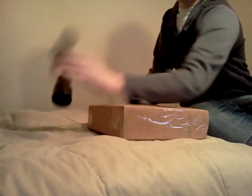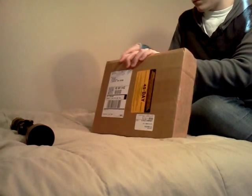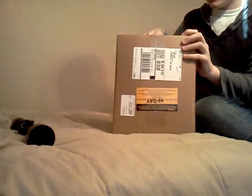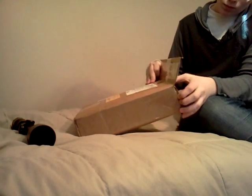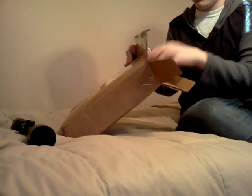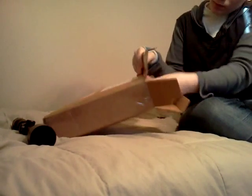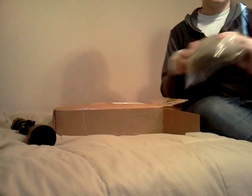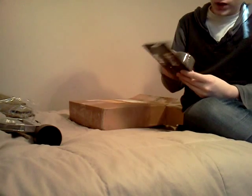I'm going to get some stuff so I can put the scope on my rifle. I got a pair of Condor Knee Pads, a set of scope rings so I can put my scope on now, and some digital woodland gun wrap for my M-16.